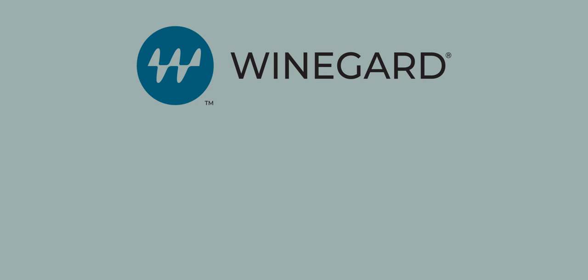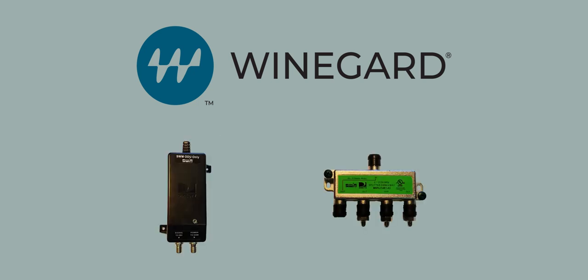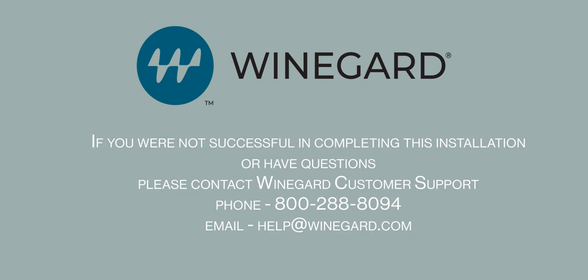Remember that if you have converted a DirecTV Swim Traveler, you will need to remove the Swim Power Inserter and Splitter from the coax line to prevent communication issues between the receiver and antenna. If you were not successful in completing this installation or have questions, please contact Winegard customer support at 800-288-8094 or email help@wineguard.com.